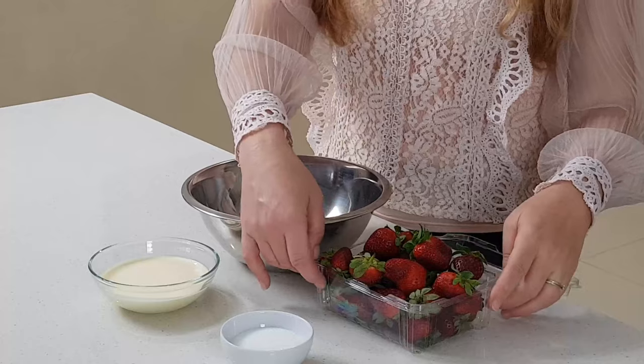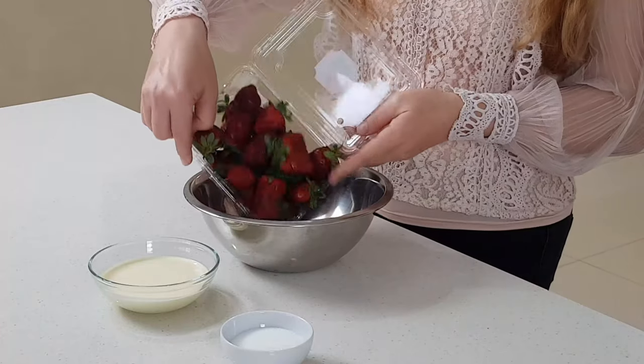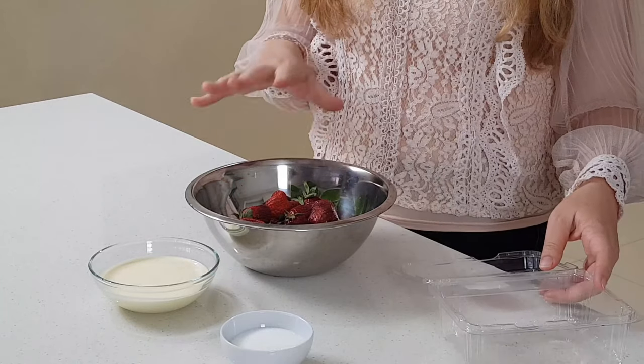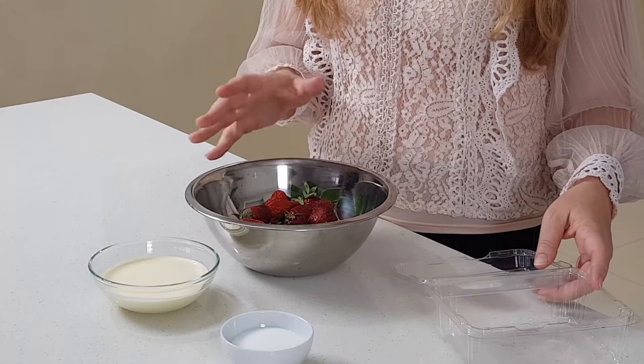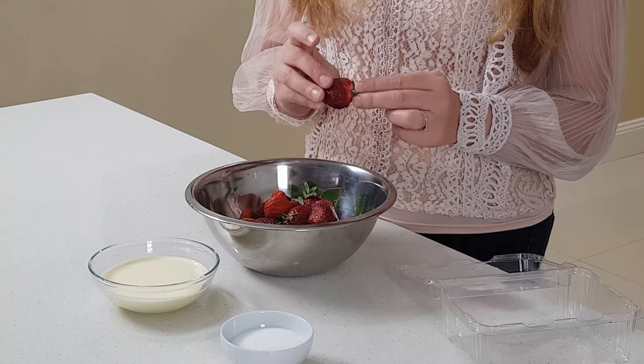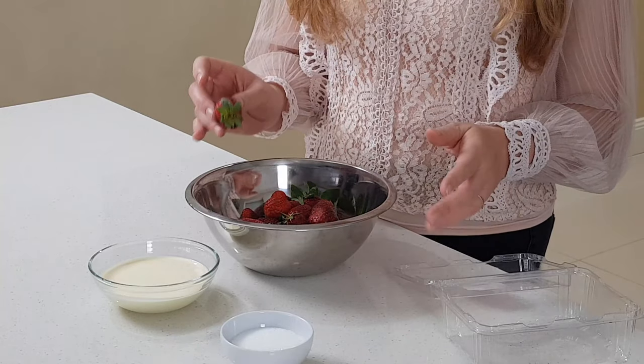First thing I do: put the strawberries in the bowl, cover them with water, and leave them for about 15 to 20 minutes. Then I'll cut the greens off, rinse them a few more times, and they're ready to go.